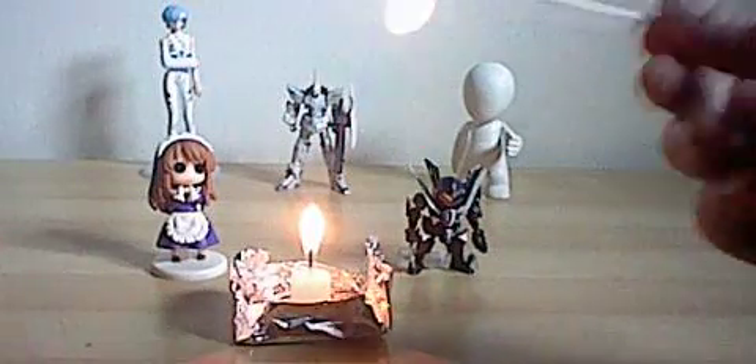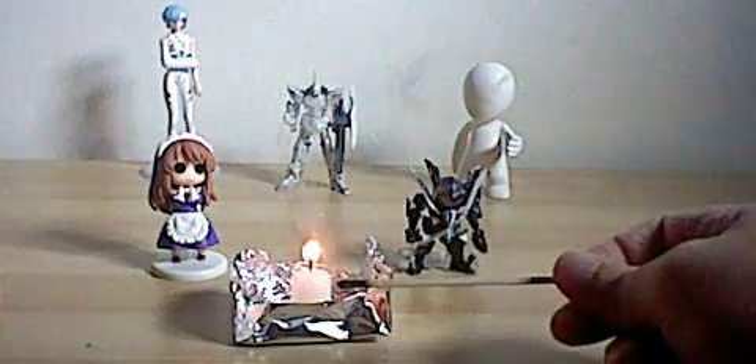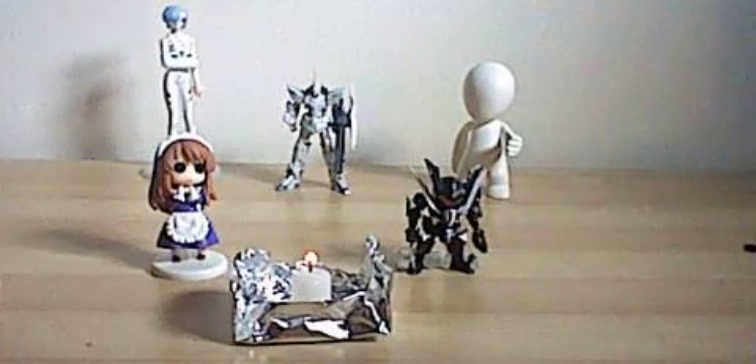Here we go. There we go. Just wanted some smoke in the foreground because I thought that might look cool, and it kind of does on the screen by the way.